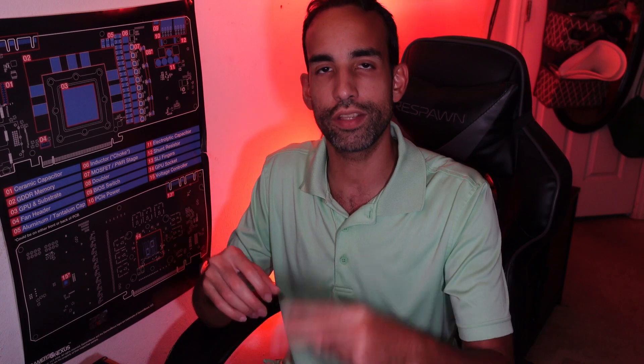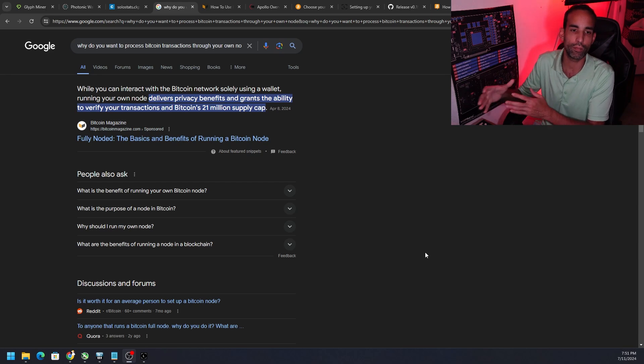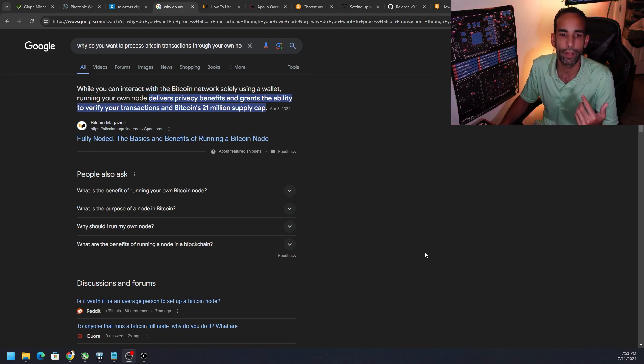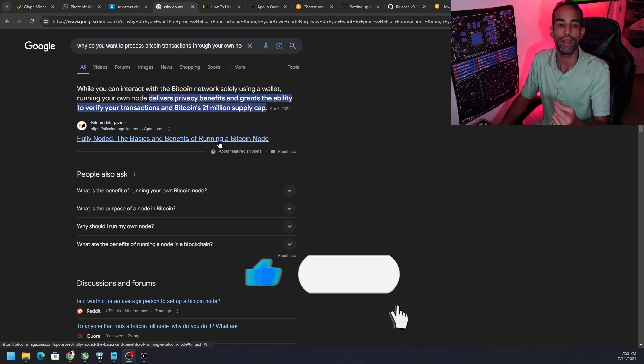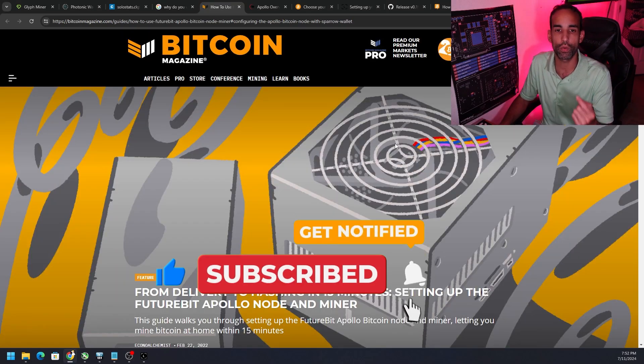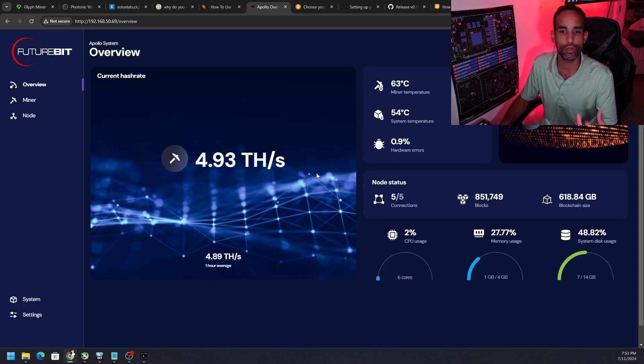We're going to be utilizing the FutureBit Apollo 1 — yes, the Apollo 2 is out, but both have either a standard edition without a full node or a full node edition. When you interact with the Bitcoin network solely through your own node, it delivers privacy benefits and grants the ability to verify your transactions and Bitcoin's 21 million supply cap. Otherwise you're relying on a centralized entity like Coinbase.